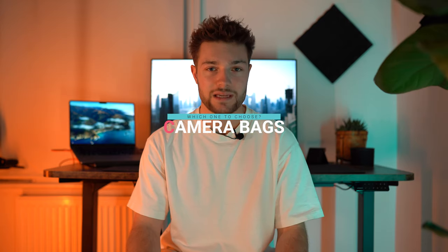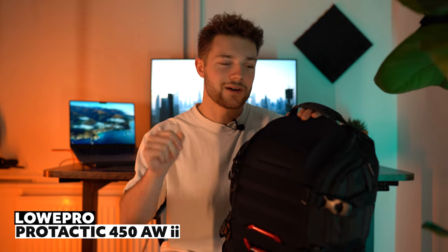First of all, let's talk about camera bags. When I was first starting in photography it took me a while to find a solid camera bag that I really enjoyed — one that I thought was very practical and useful. That brings me to this bag, which is mainly my travel photography bag, whether that be somewhere within the UK or going further abroad. This thing is by far the most perfect bag specifically for me. This is the ProTactic 450 AW2 from Lowepro — it's a bit of a mouthful, but this bag is absolutely insane.